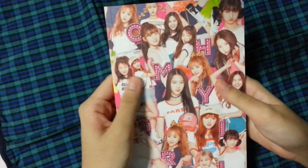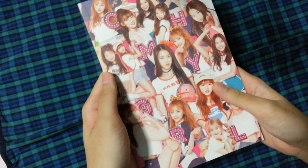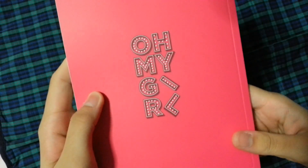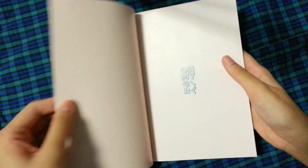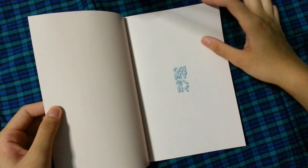I also know whose photocard and postcard I got — actually not the postcard because I'm not really sure which version it is. But if you're curious about who I got, you can just click to the end. The back says Oh My Girl and the front has just collages of the girls. Open it up — it says Oh My Girl.